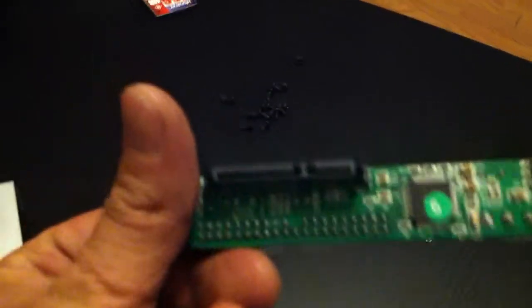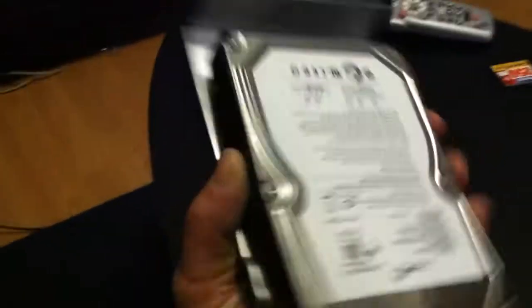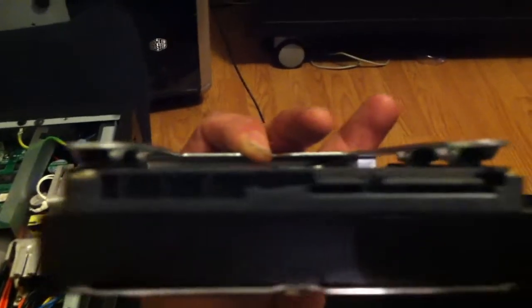All you basically need to do is just go down to your local Fry's or Best Buy and you can get a high capacity serial ATA SATA hard drive — like I've got here that I pulled out of my Mac. It's kind of a spare one, but this is a terabyte drive, and as you can see it's a SATA, it's not an IDE.